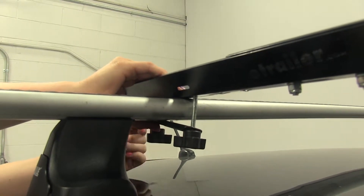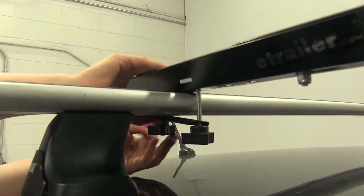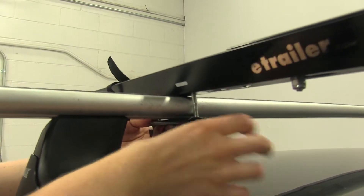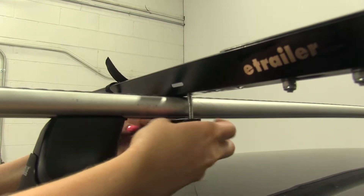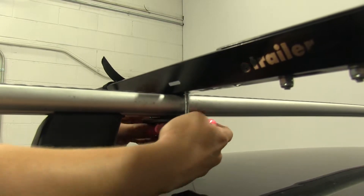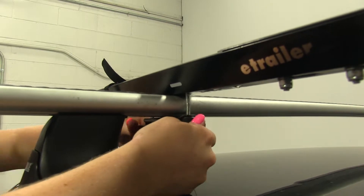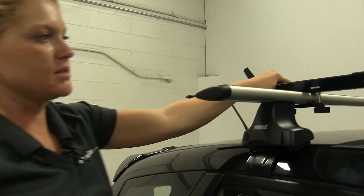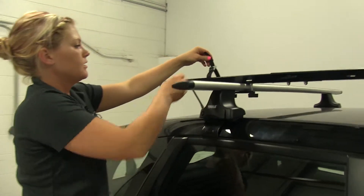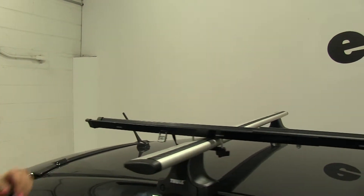Once we have both of them started, we can go ahead and tighten it down evenly. With that tightened down, you can see our rack is nice and secure. We'll go ahead and open our rear wheel strap here in preparation for loading our bike.